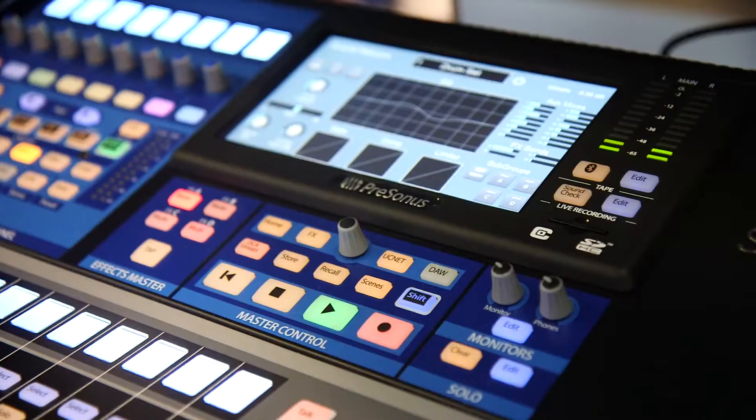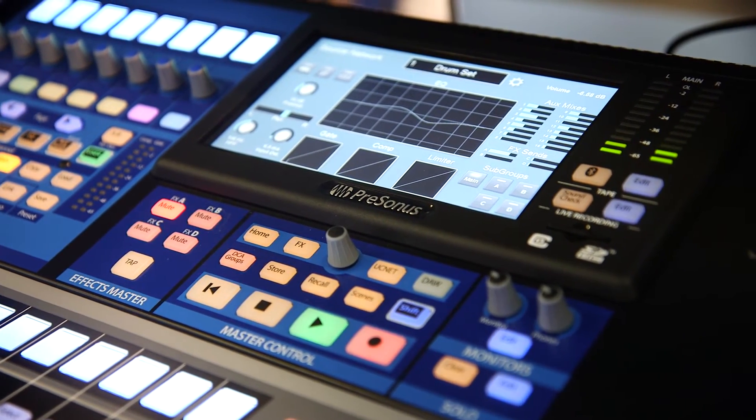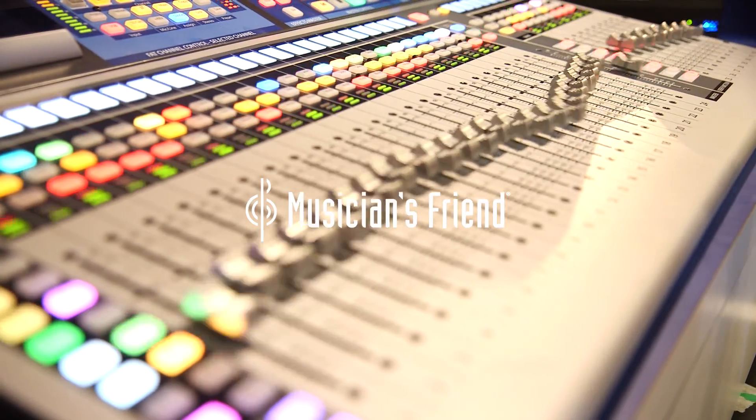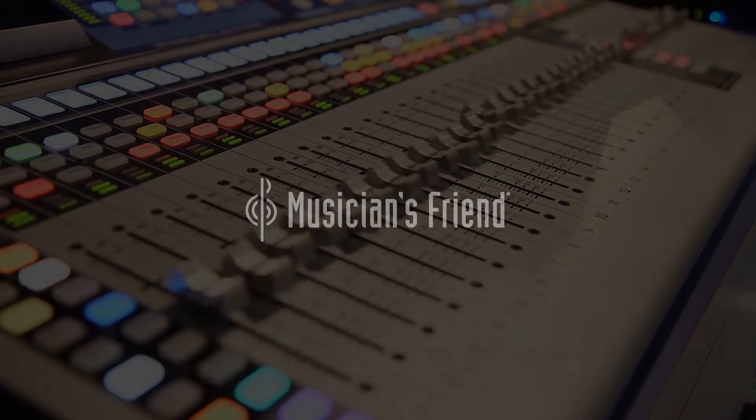The whole philosophy of StudioLive is to keep it simple to use with an easy-to-learn workflow, and that's what I think we've achieved here. Great, thank you so much Ray. If you want to get your order in now and learn a little bit more, head to musiciansfriend.com.